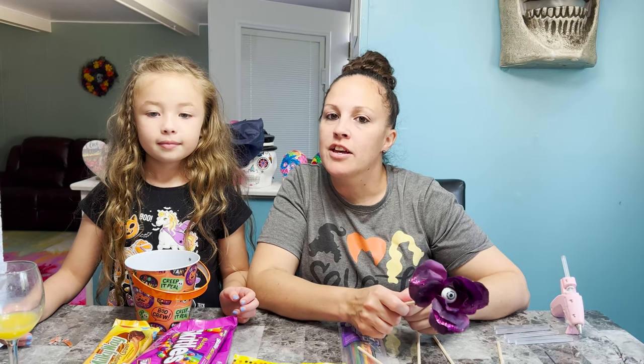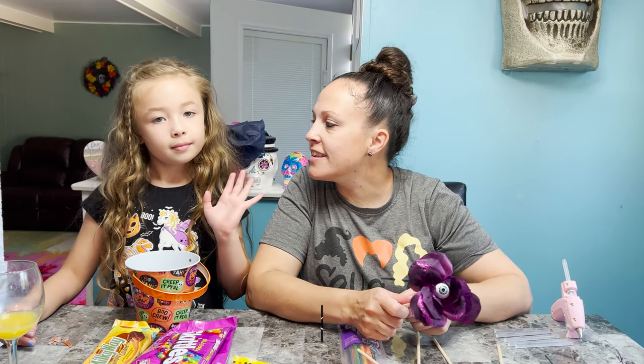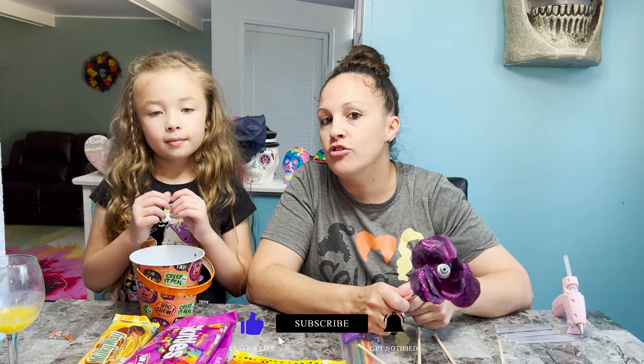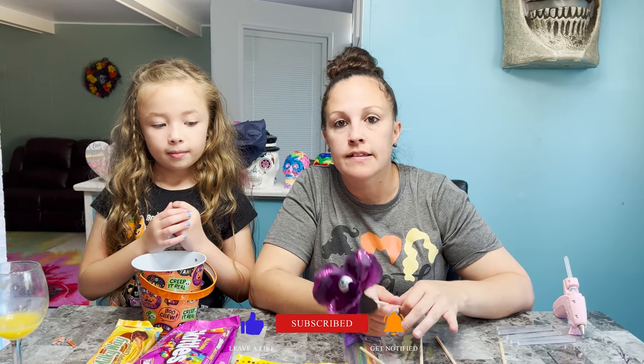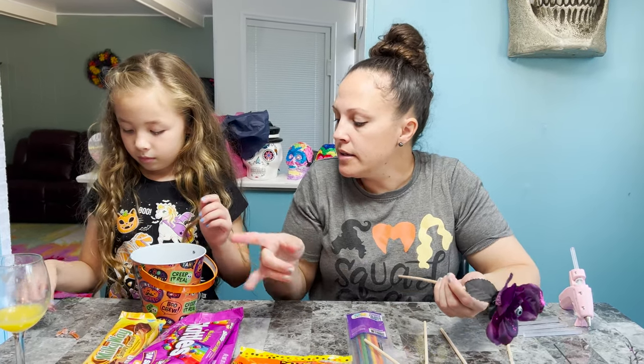Hi everybody, welcome back to my channel. Me and my daughter Alexis are ready to do Halloween candy bouquets. This is really easy, simple, fun, and cheap. Everything we purchase is from Dollar Tree, so they have these fun buckets.